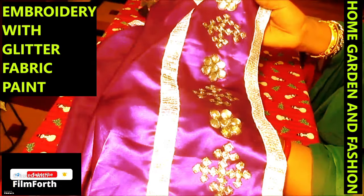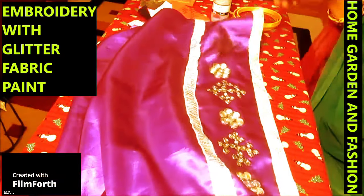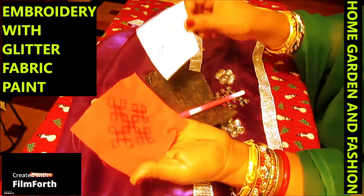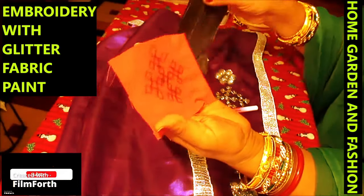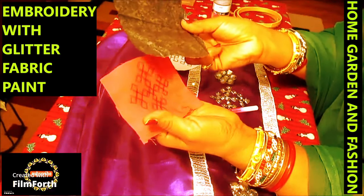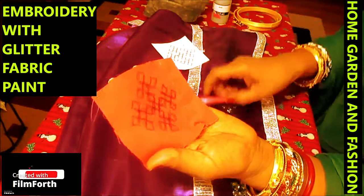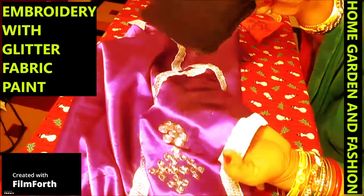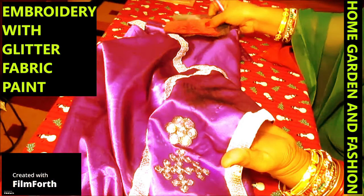I made it very easy. The hardest part was just drawing it on the fabric, and I achieved that by first doing the design on a piece of paper and then transferring it to the fabric using graphite paper — in India this is called carbon paper. I transfer the design onto the fabric this way.